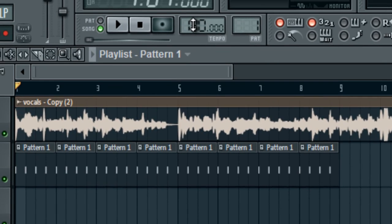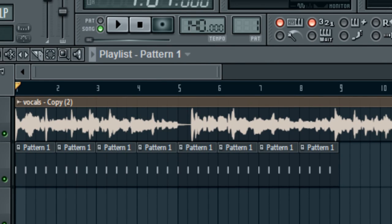Click that and it takes a second to load. It pops up and, like I said, it's 140 BPM — it tells us that right there. Close that, bring the project up to 140 BPM, and now you can hear it will match with the hat pattern.